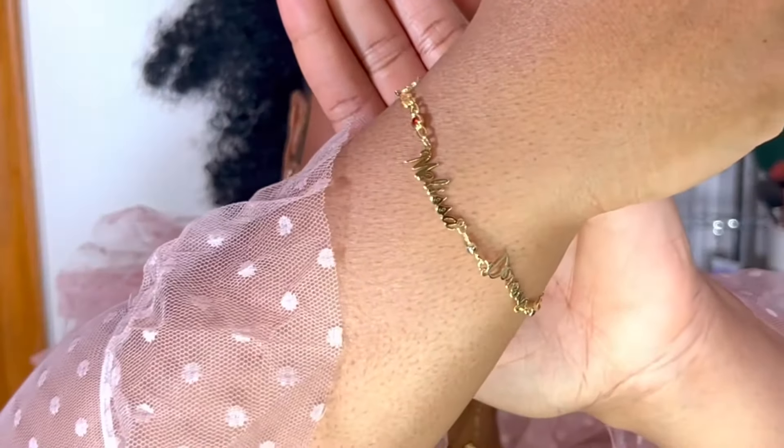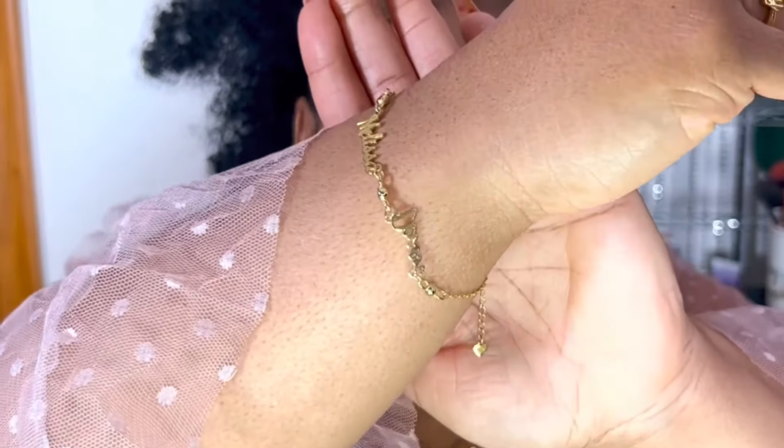It has all our birthstones on there — hopefully my camera is picking it up. I also have this herringbone necklace from them and this nameplate — I've had this for years and they don't fade. The jewelry does not fade. They come with their own boxes, gold plated, and you can get gold, silver, or different colors.